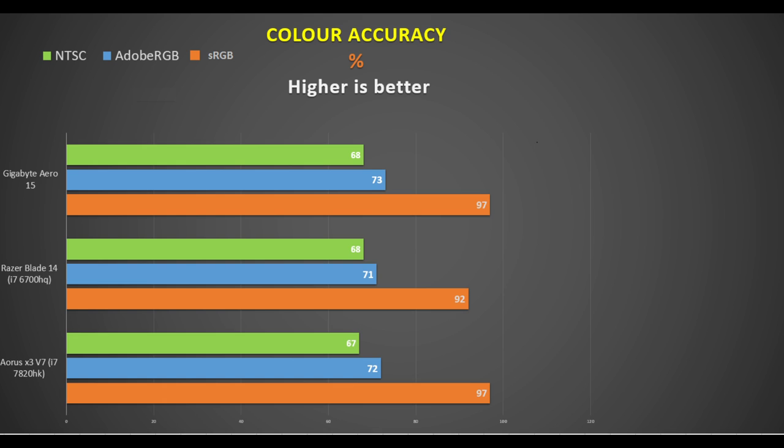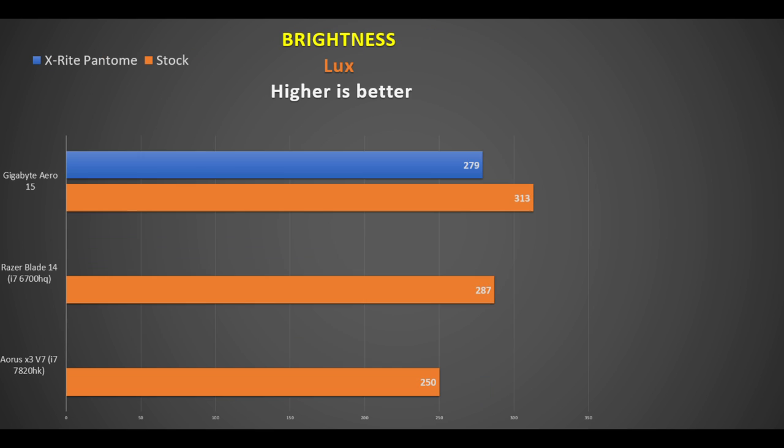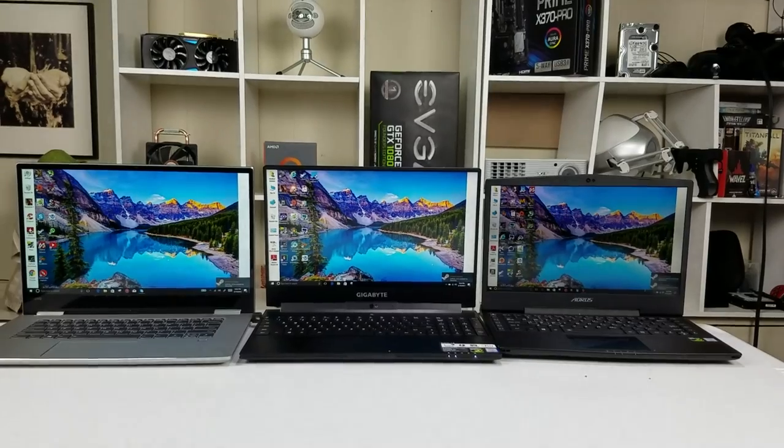So what does $1,900 get you apart from a light and small laptop? The key draw is its screen. Those 5mm bezels provide a great viewing experience, and the color accuracy didn't need any calibration. Using my Spyder Pro I got 68% of NTSC, 73% of Adobe RGB, and 97% of sRGB. This was the same as the non-X-Rite certified screen on the Aorus X3 and not far off the Razer Blade 14. The Aorus is much dimmer than the Aero — even with the Pantone setting activated, the Aero still had a brighter screen. It is the brightest of the bunch and gives the 4K Lenovo a good run for its money.